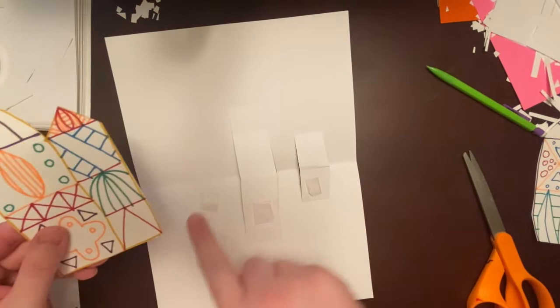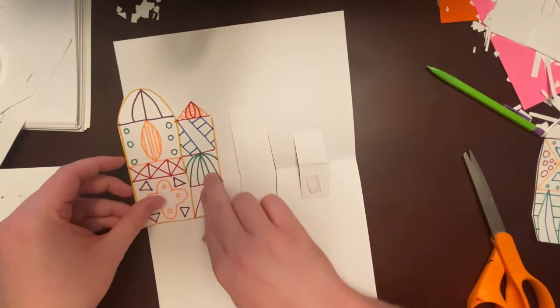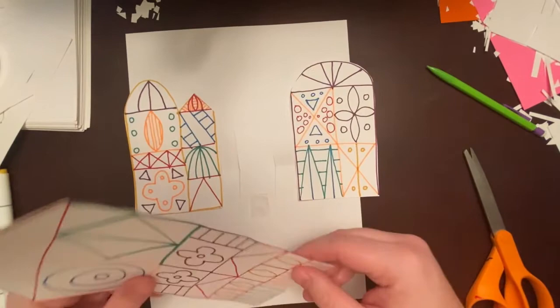I'm going to start with the left-hand one and line up this edge with the fold at the bottom, then mash it down so it's attached. Same thing with the next one — that edge lines up with the bottom fold we created. Lastly, I'll put my large, tallest piece in the middle, lining up the edge with the fold we made.